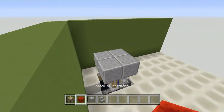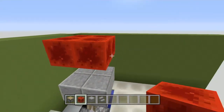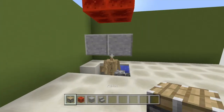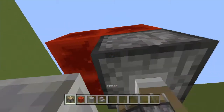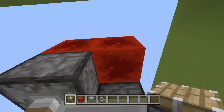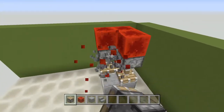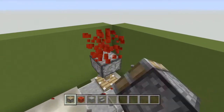Then once you've got that, go ahead and take your redstone blocks like this. Take your regular pistons and face them down to push them downwards like this. Now once you've got that, go ahead and get rid of these pistons and the redstone block.